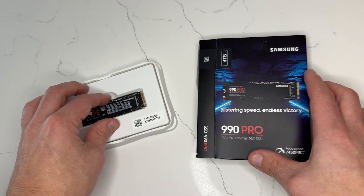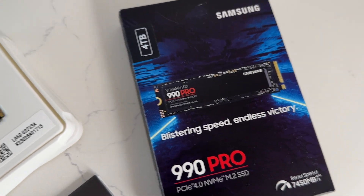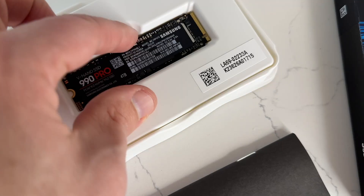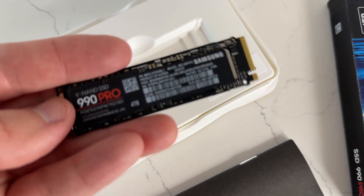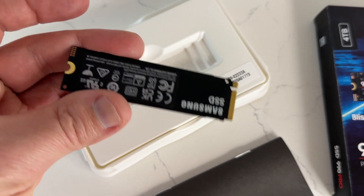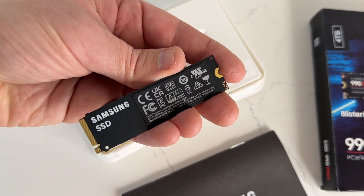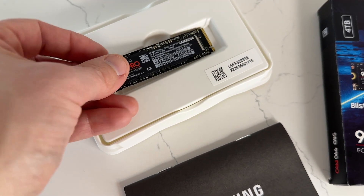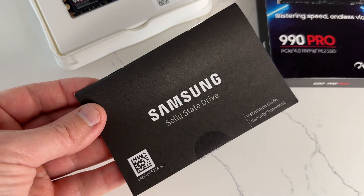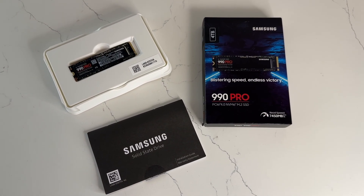If you're going with the 990 Pro for the PS5, it's easily a top choice as it's one of the fastest SSDs on the market. In terms of storage and capacity, you've got three different choices: it comes in a 1TB, 2TB and a whopping 4TB, so you can choose one that best suits your needs and budget. Whether you have a PS5 or a PC, you can easily install the SSD in the M.2 slot and enjoy the extra storage space and performance boost.